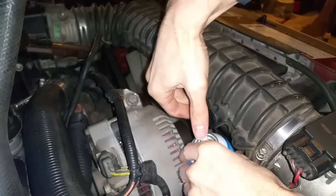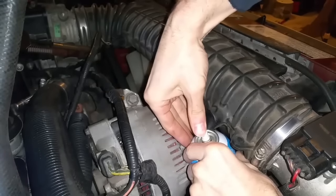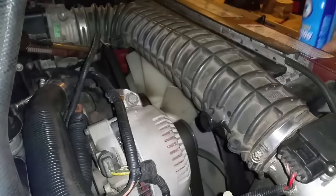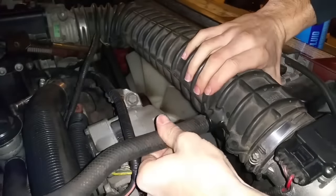My can is just about empty, but that should do it. Now we'll hook everything back up like normal.